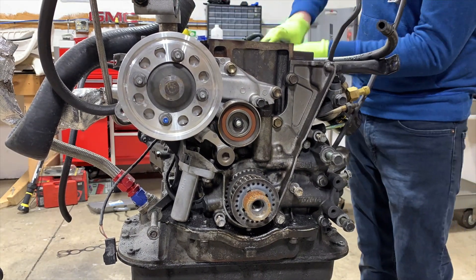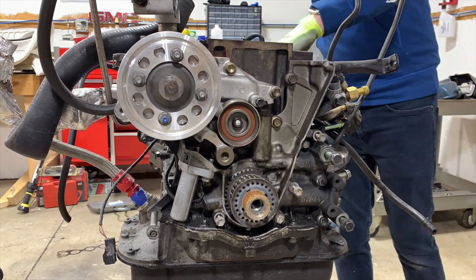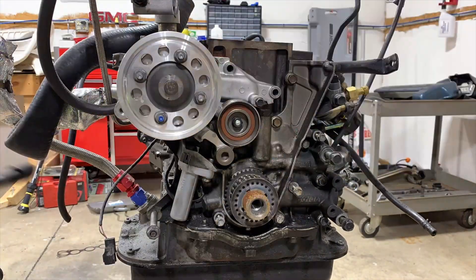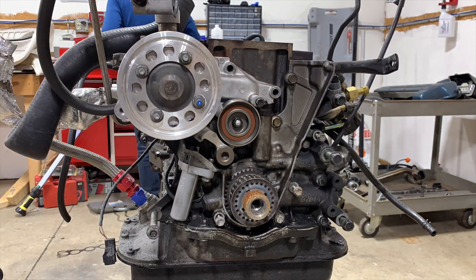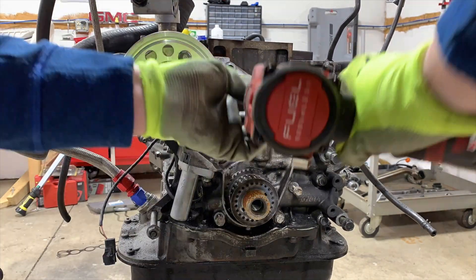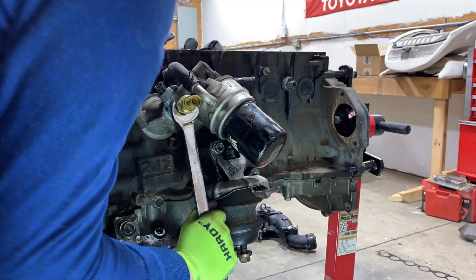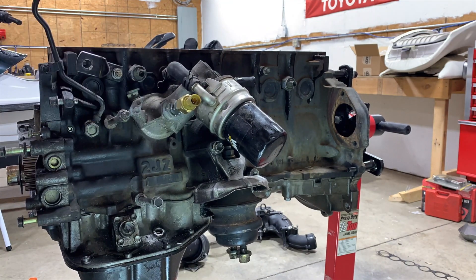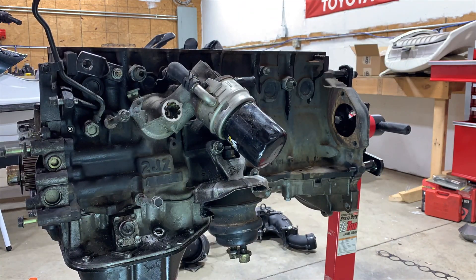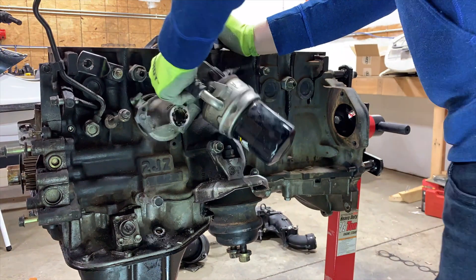I forgot to film a clip explaining what I'm doing here. In this clip I am pulling off the water pump and the associated hard line that goes around the engine. Here I'm pulling off the oil cooler and the oil filter housing. I'm removing a couple of pressure sensors because I had a T for an aftermarket sensor. I'm also going to pull the motor mount.